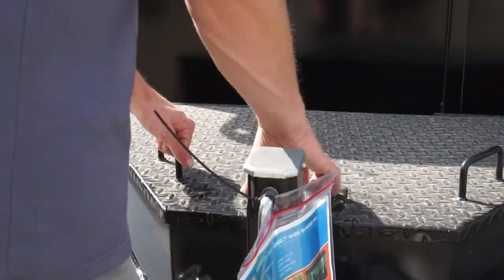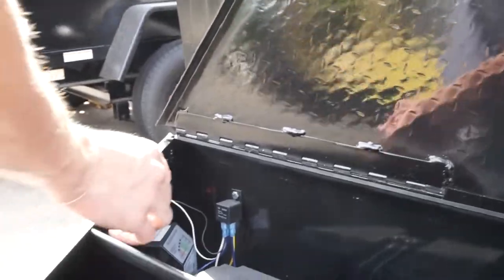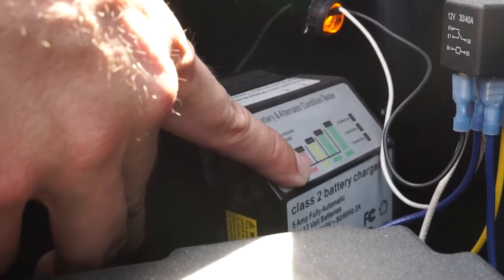If you want to verify your battery level, you can access the battery condition tester by opening the tongue box and pressing the button on the tester. An indicator light will flash, showing your current battery level.